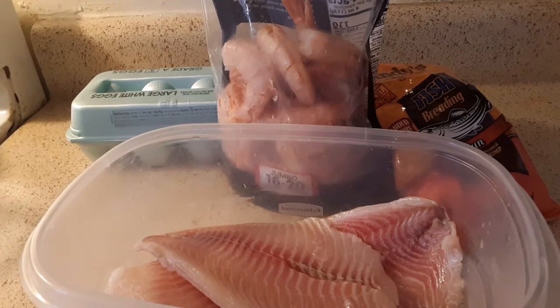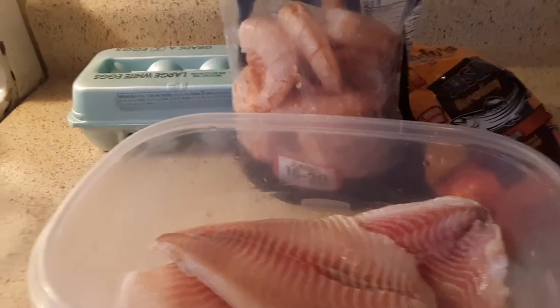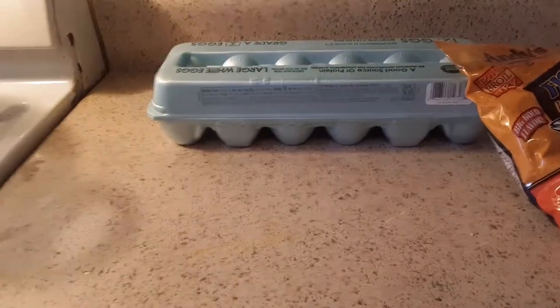What's up guys, welcome back to Velt. Today I got some salt fish and some shrimp, as you can see. I got my seasoning. Let me do this small little thing. Sorry about that.